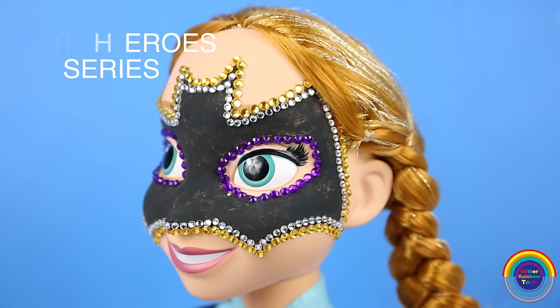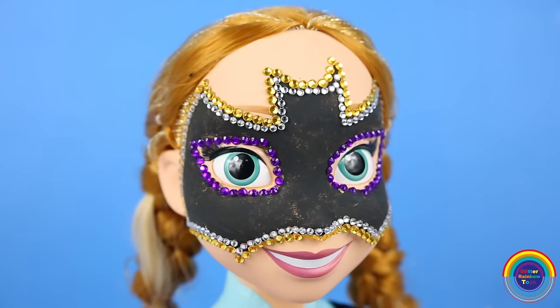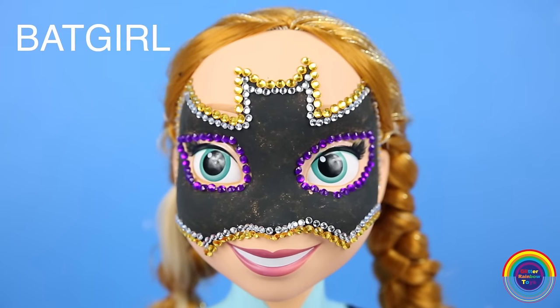Hi guys, welcome to our Paint Your Own Superhero series. Today, Mighty Toys is going to be painting a Batman mask onto Anna, so she's going to be Batgirl.